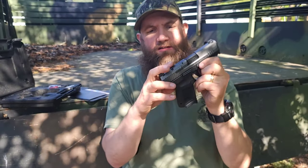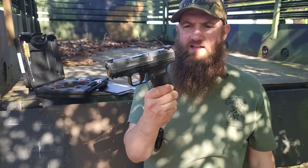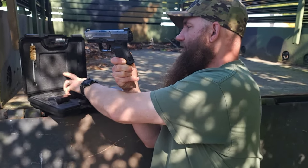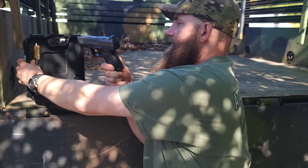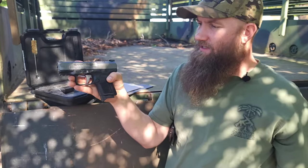These are nice guns at a nice price point — well-built and safe. Check them out. They come with a lot of different stuff in the package, including a hard case, cleaning brushes, and other accessories. A lot of guns anymore don't come with some of these things.